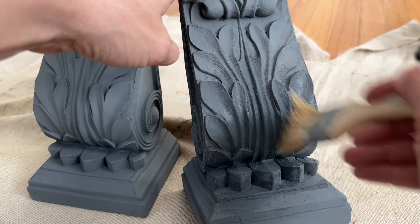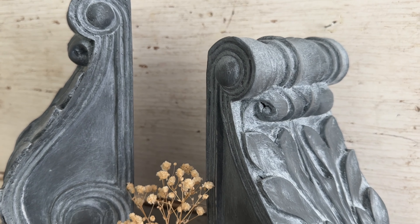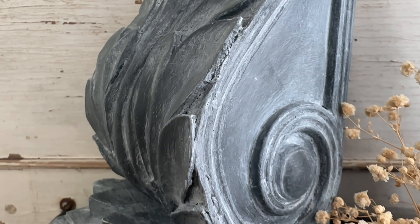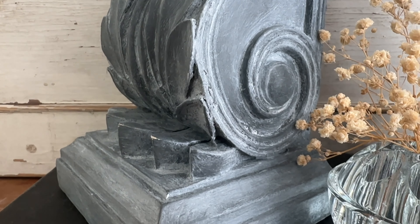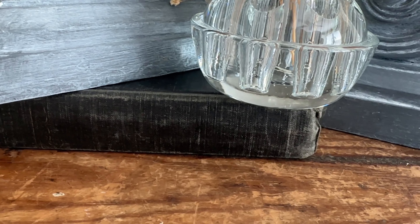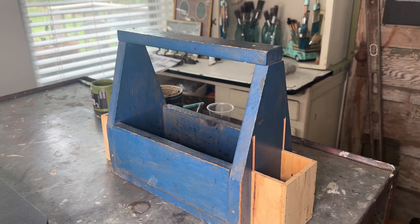First up I'm using the clear wax, just giving the entire corbel one nice coat before I apply the white wax. I'll drop a video in the upper hand corner so you can see how I applied that white wax. Here's a look once they're done — nice and Christmasy, ready for their new homes.